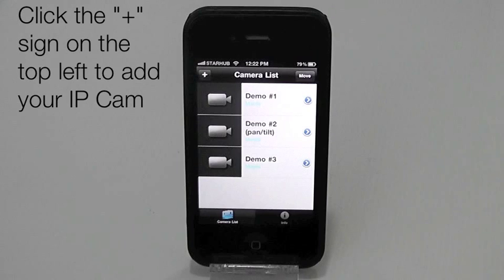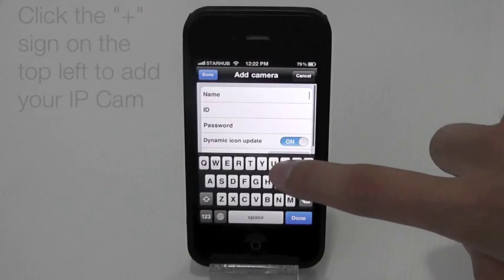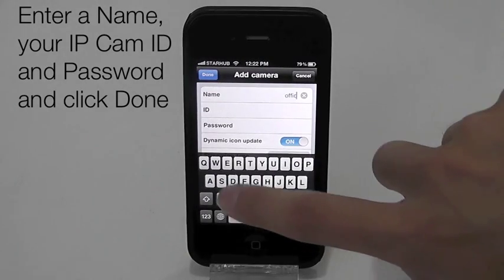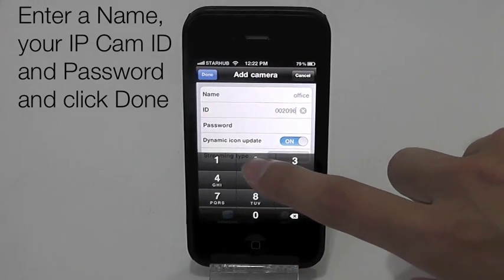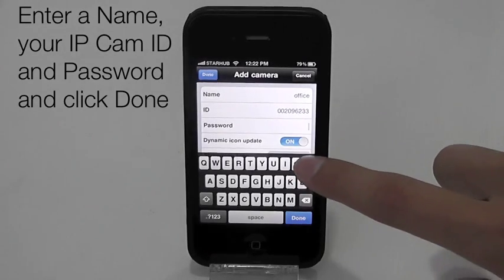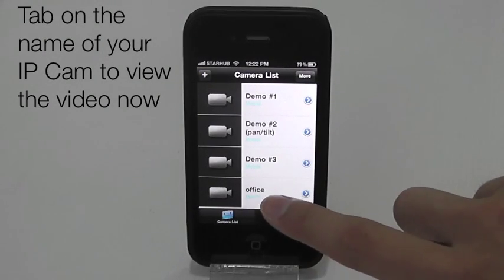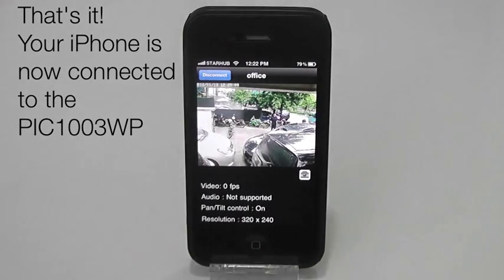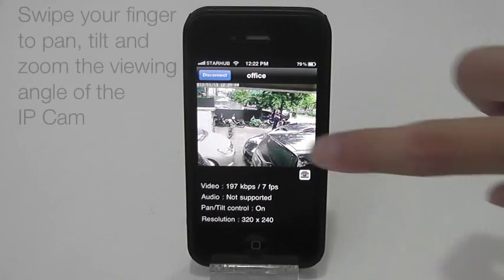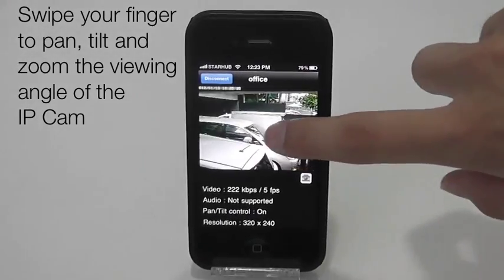Tap the plus sign on the top left to add your IP camera to the camera list. Enter a name for the camera and then your camera ID and password, and tap Done. Tap on the name of your IP cam to view the video. That's it — you can now view the video on your iPhone. You can pan, tilt and zoom the viewing angle of the camera by swiping your finger on the screen.